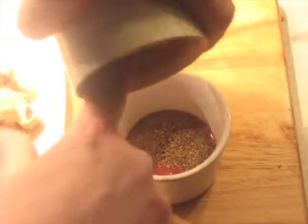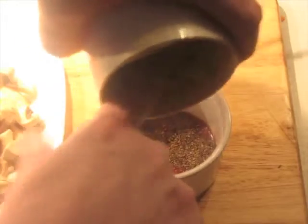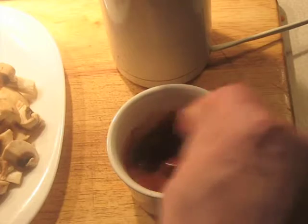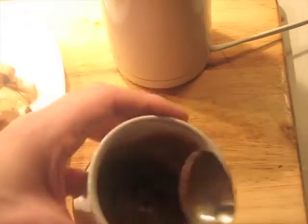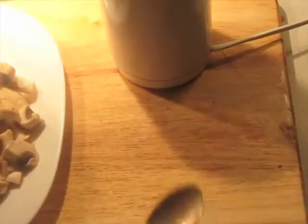Once it's ground up, we add the spices to the passata — 60 grams of the passata. Give this a little stir and let this stand off to the side for now.